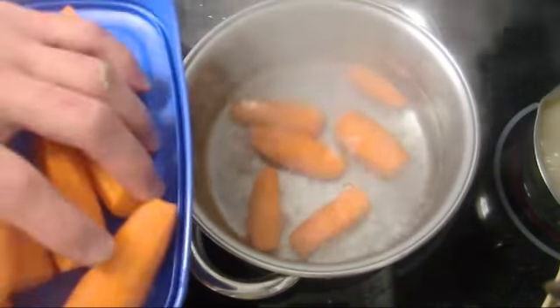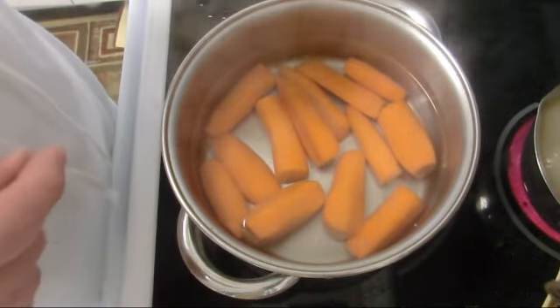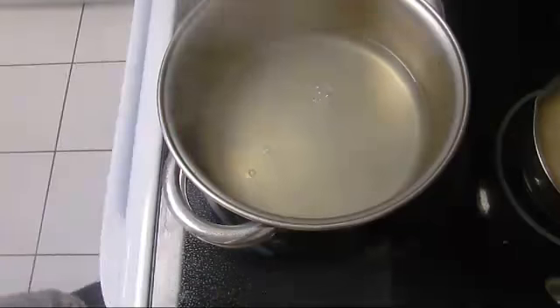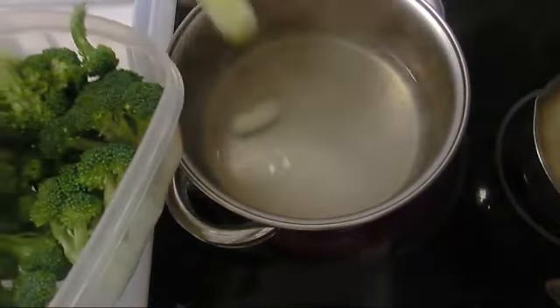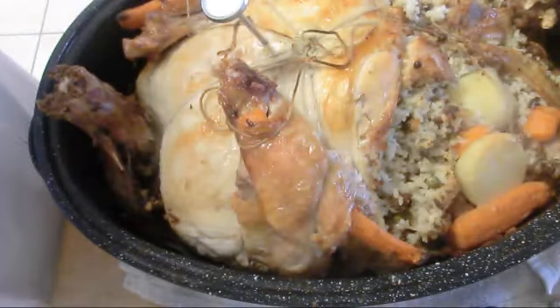We add our carrot to boiling salted water. We're gonna take out the carrot and put it in the saucepan. Now we put our broccoli in and then drain it. We get our turkey out — the temperature is 70 Celsius.